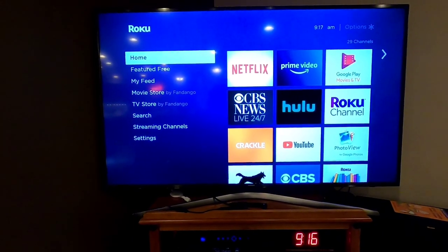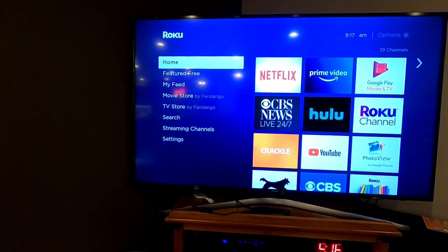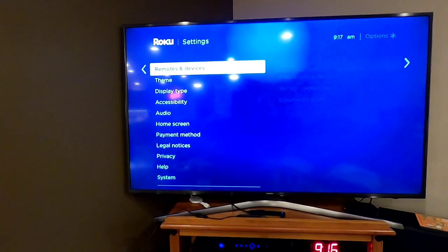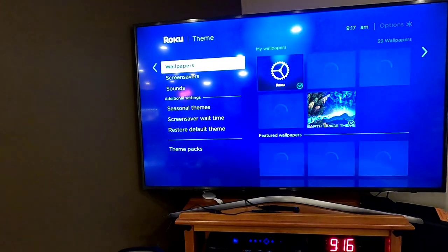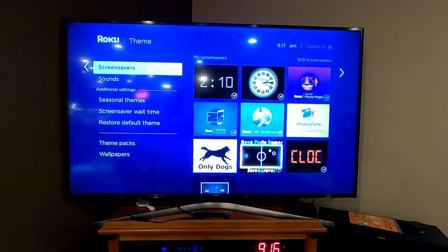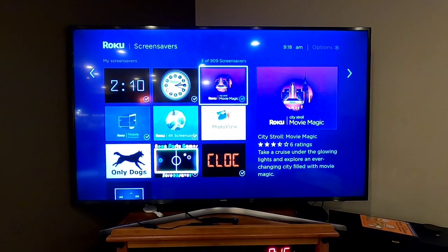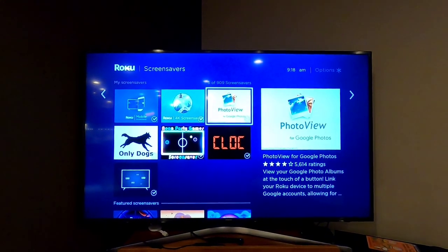One of the nice things about Rokus is their screensavers can be really pretty. If you go to Settings and then Themes, it has wallpapers and screensavers — some you can get for free, some you have to pay for. The one I like the most: I'm a big Google Photos fan, so I installed Photo View, which displays my Google Photos as the screensaver.